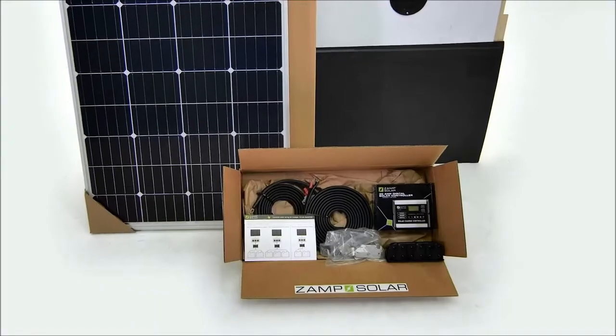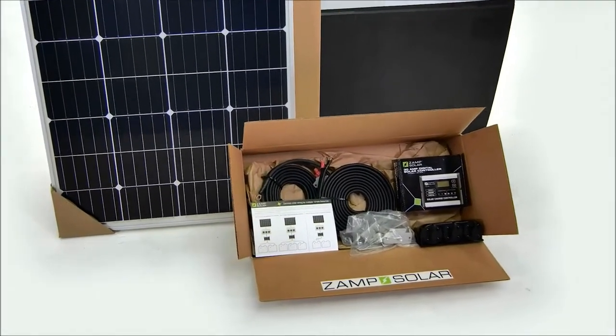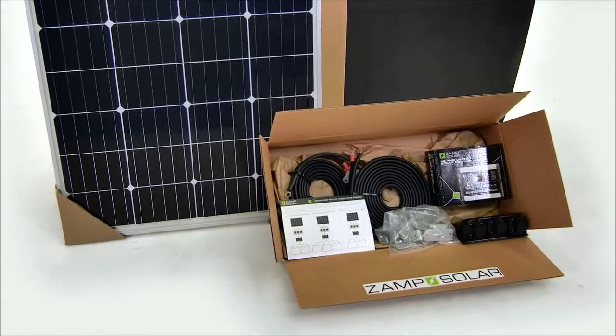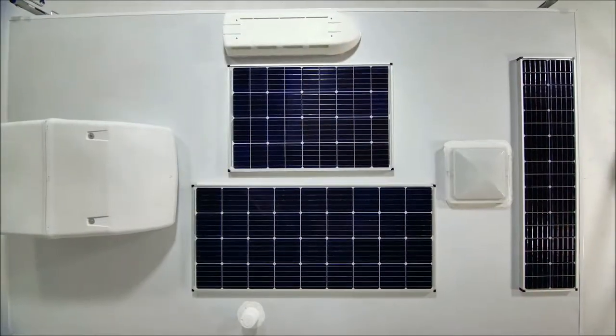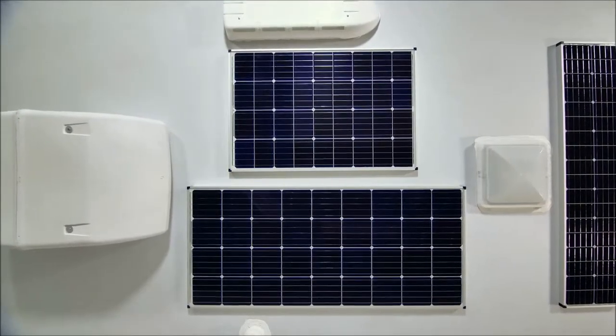In your Zamp Solar Roof Mount Kit, we've included everything you need to install your new system and power your next off-grid adventure. Once you have this kit installed, it's easy to add an expansion kit or two if you need more power.